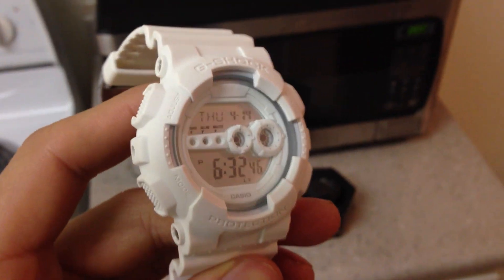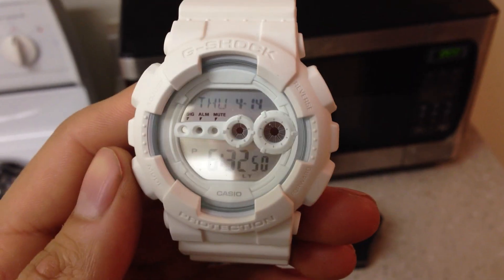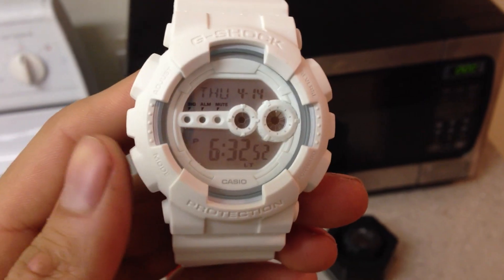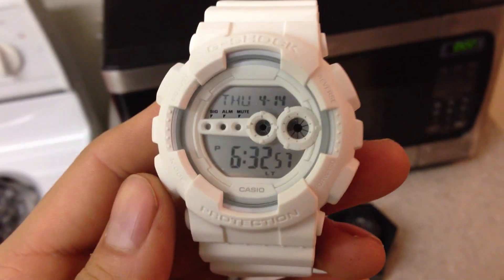Good afternoon everybody. I'm just showing you guys this watch. This is probably one of the first uploads I ever did, because when I first started doing reviews, I had just gotten the Whiteout series — the DW6900WW and the GD100WW, which is what this is.